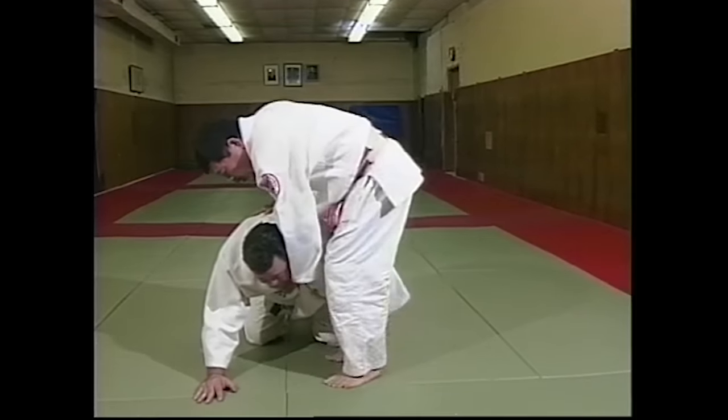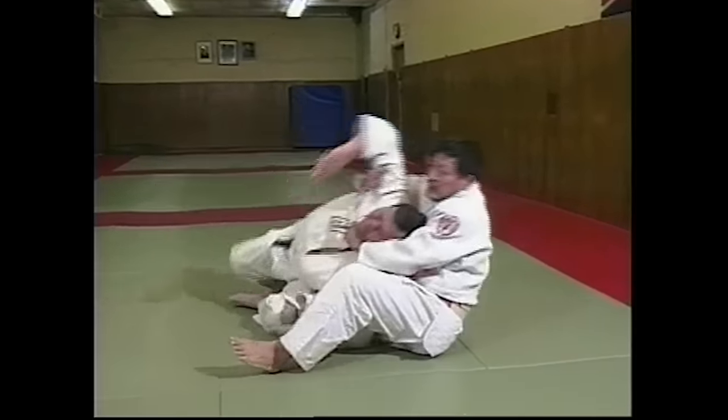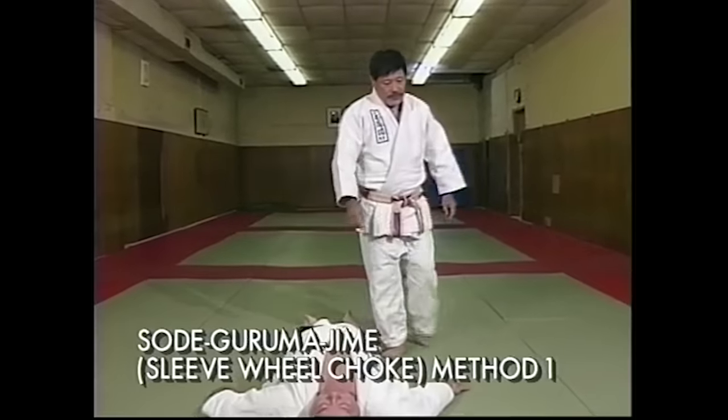Grab. And I go forward. You resist. So I pull backward. Same way. Then jump. Sotekurumajime.